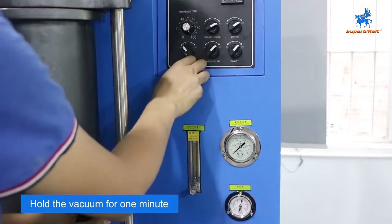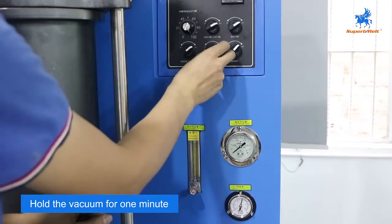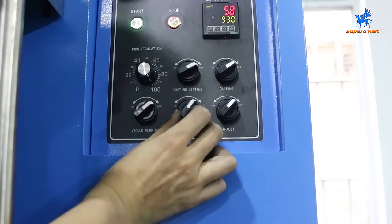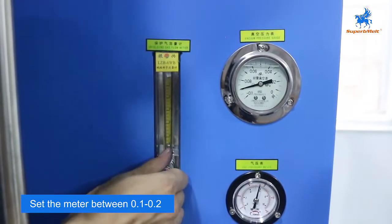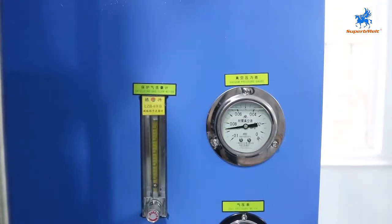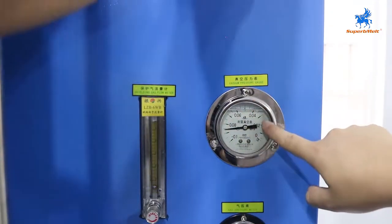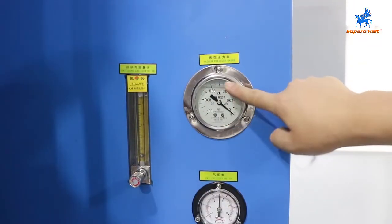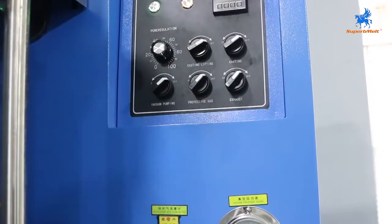Open the vacuum for one minute — vacuum pump runs for one minute. After one minute, close the vacuum. Open the protect gas and set the meter between 0.1 to 0.2 after you open the argon gas. When this gauge comes back to zero, close the argon and close the protect gas switch.